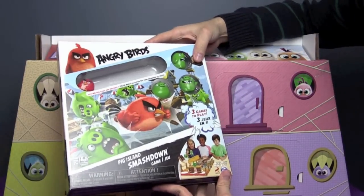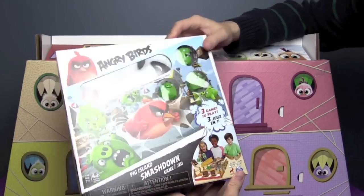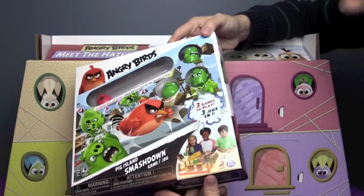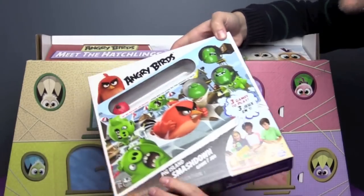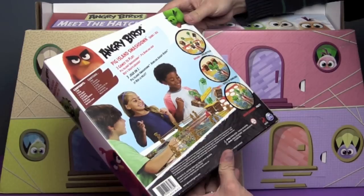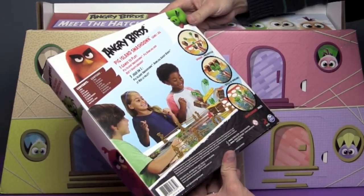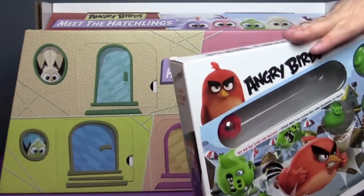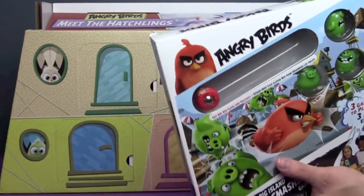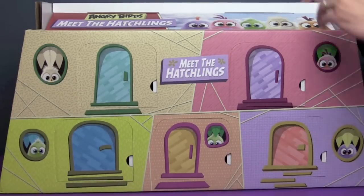From Spin Master Games, here are three games to play. This is Pig Island Smashdown. Ben versus John — we're going to get a lot of mileage out of these Angry Birds today. Three games to play: Pig Island Smashdown, Pig Bowling, and Red's Shuffleboard. You can see Red rolling around in there. So we're going to have to do a Ben versus John on the Angry Birds game. That's awesome — this is like Christmas from the Angry Birds!